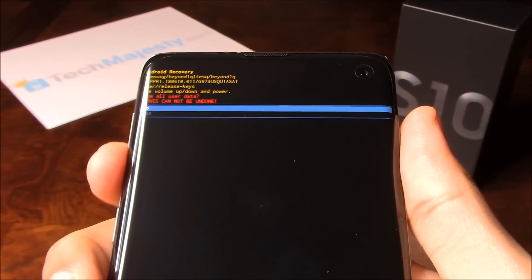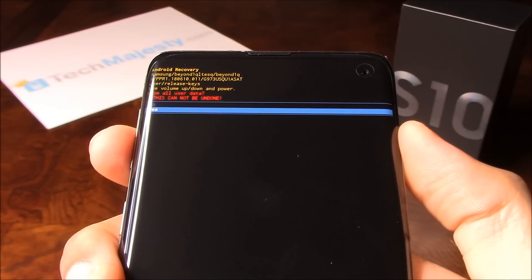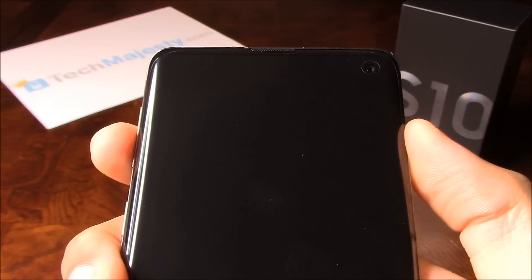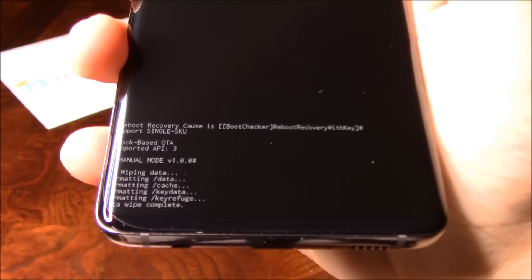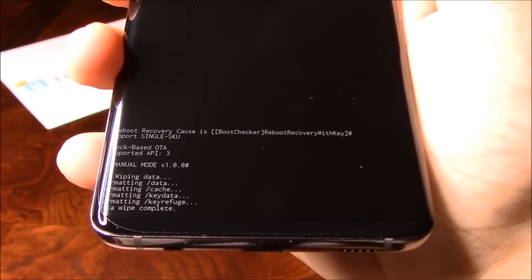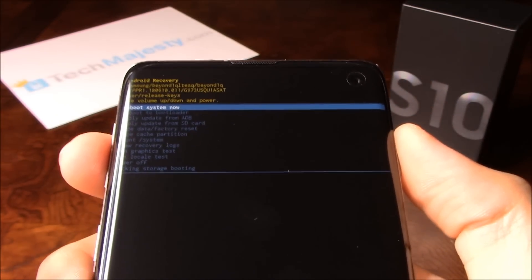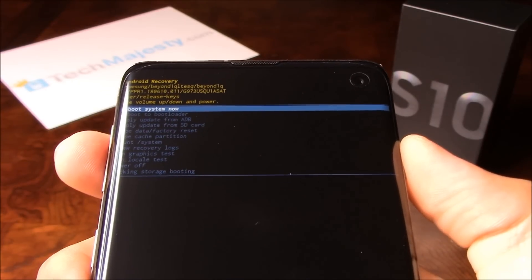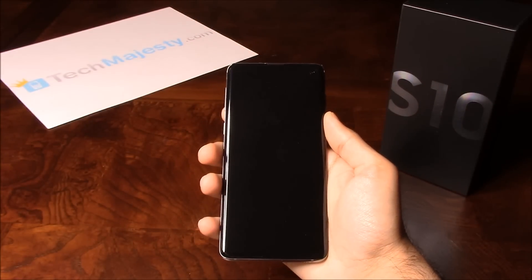Then you will go ahead and click on Yes. This will go ahead and delete everything off of the phone. Click on Yes. At the bottom you'll see that it says Data Wipe Complete — that means the phone has been factory reset. Now to go back to the phone, you will just go ahead and choose the Reboot System Now option.